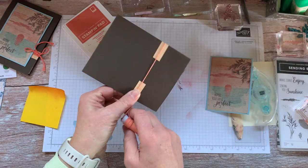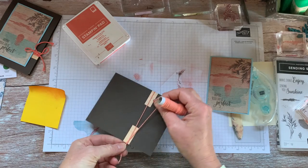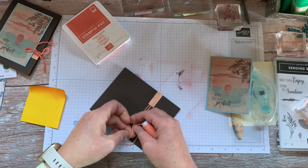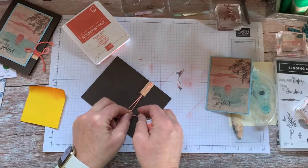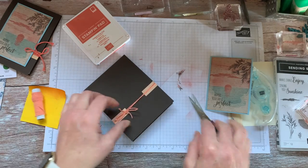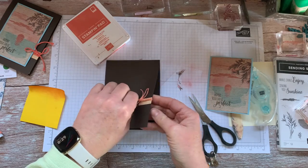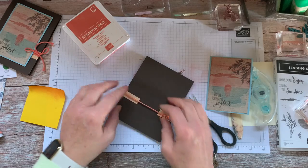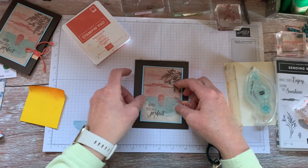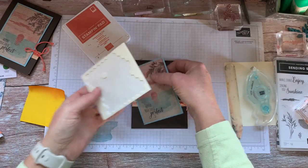I have some leftover baker's twine from various projects — some in Grapefruit Grove or the Terracotta Tile. I'm just using some of that up and sliding it around. Then we're just going to add our 'Hoping Your Day is Perfect.' I went ahead and made this into a birthday card and added some dimensionals to pop that off.